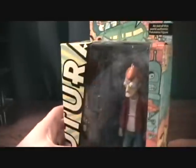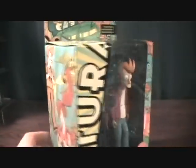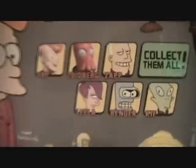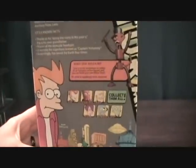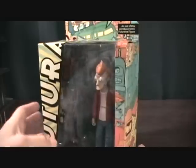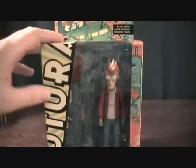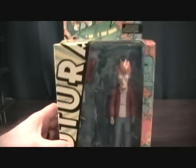So this is very rare. The Encore Edition you can find for probably 20 bucks, but this original release goes for quite a bit more. Pretty cool packaging — shows some of the other figures available. These are made by Toynami and they started these guys in 2007 and they're still releasing figures. So Fry here was the first released and it was in 2007.